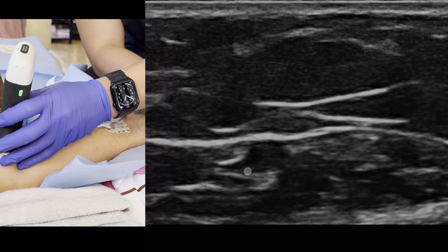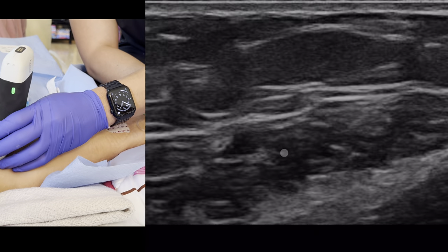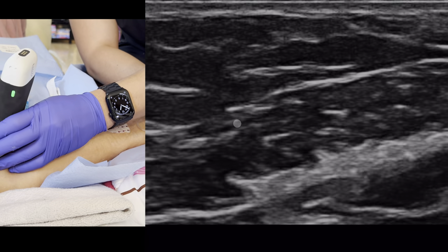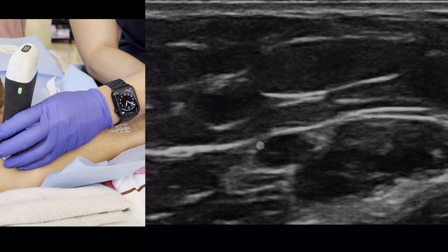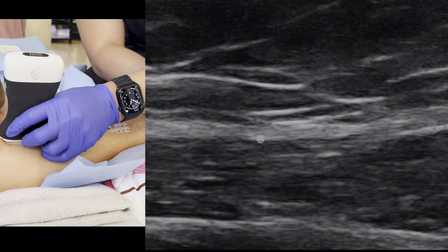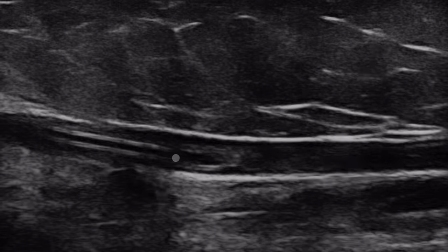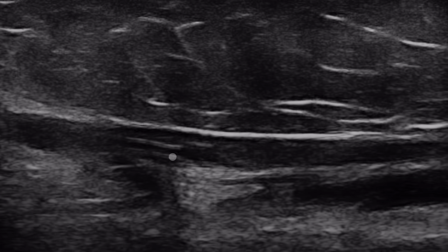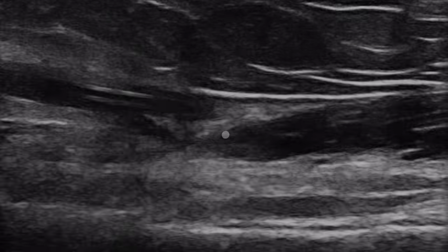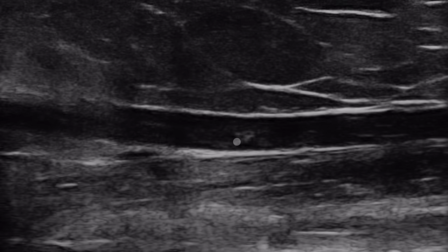Let's find the tip of the catheter — right about there. The vein right here is pretty compressible — probably has a decent flow rate. Look at that — complete compression, vein wall to vein wall. However, let's observe the catheter tip. Today I'm actually using the Clarius, which has a much cleaner image but has its own drawbacks we'll talk about later. This part is distinctly the catheter and it stops right about here. I'm not sure if it extends this way or if this is a clot. Luckily, this is not a life-threatening clot — it's just a nuisance of an extra-luminal thrombosis, probably even a fibrin tail.